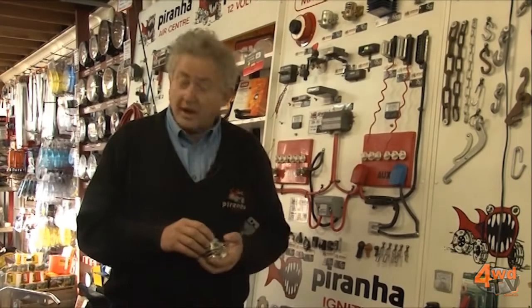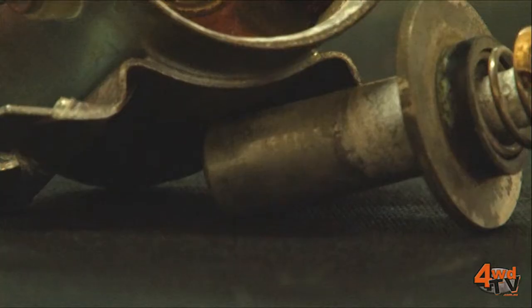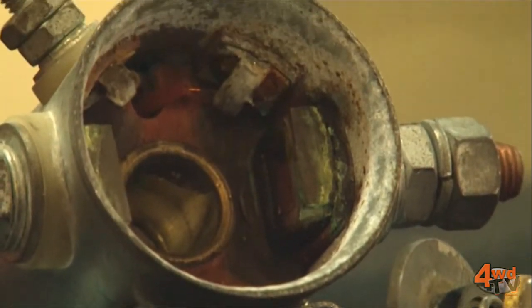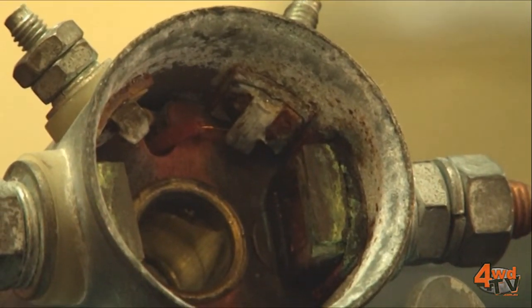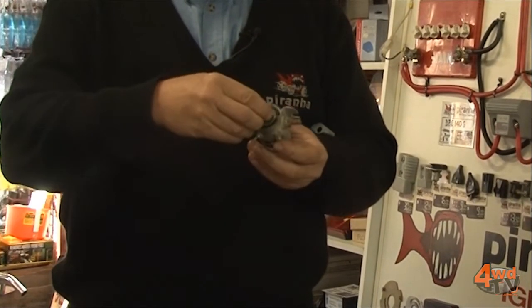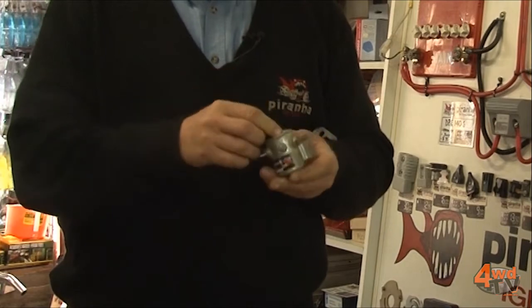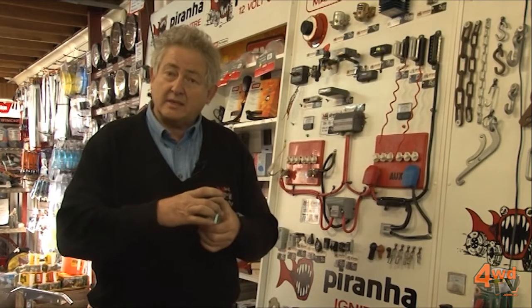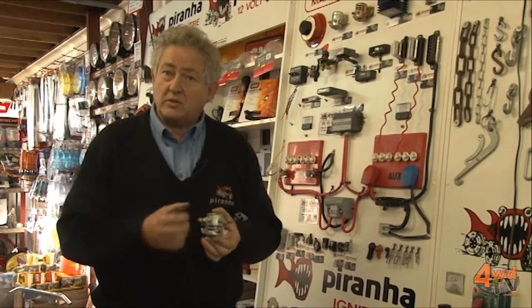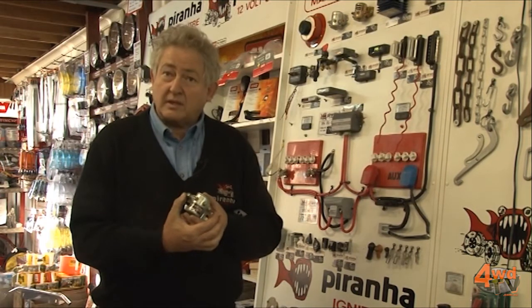How does it work? I've pulled this one apart for you. We have a central core — this silver bit here — and a spring that normally sits over that. When we pass electricity through those two little pins, the core gets sucked down and pulled hard together, creating a continuous circuit with a very high contact area between those two outside terminals. That's why they're so large.